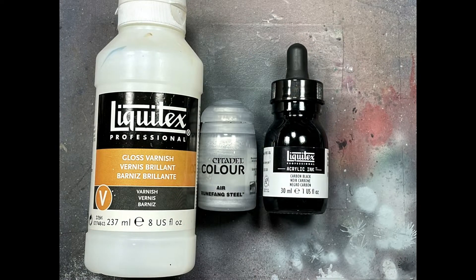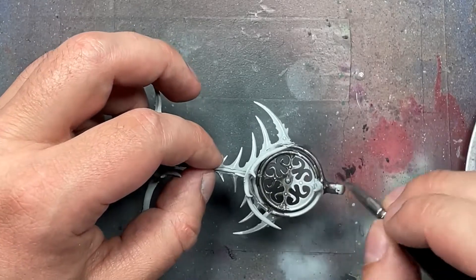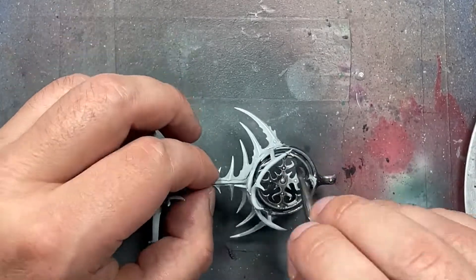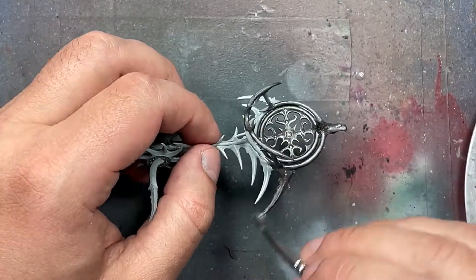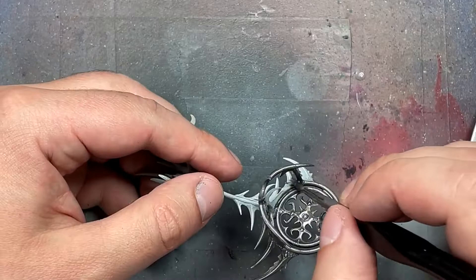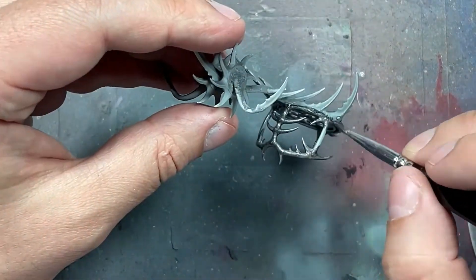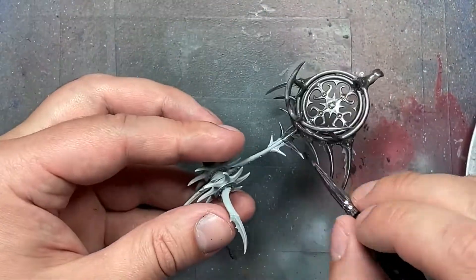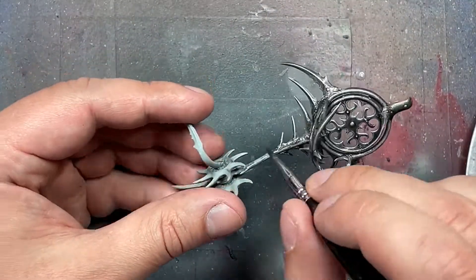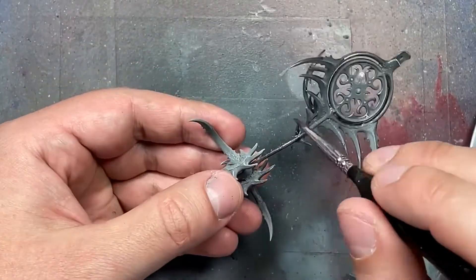And now, with Liquitex Gloss Varnish, Runefang Steel — the air version, that's the only good version, don't get the regular version, get air — and then with Liquitex Acrylic Ink Carbon Black, I'm going to do the metal. So with a mix of the Gloss Varnish and the Runefang Steel, darkened with the Carbon Black — not a full drop, you have to mix it in slowly because the black is very powerful — and then we add water to make it flow better. The water will allow us to see the pre-coating and pre-shading underneath. We then apply this all over the frame.